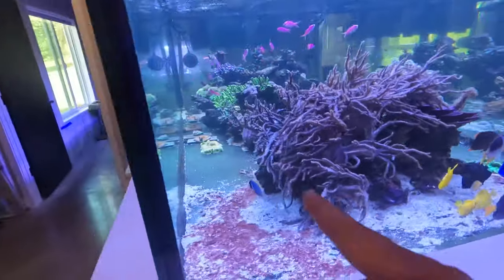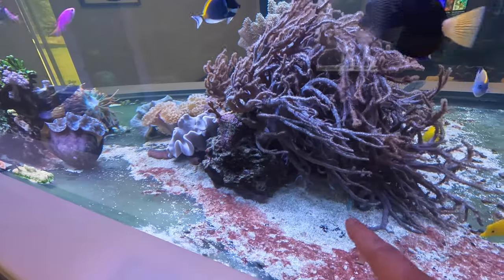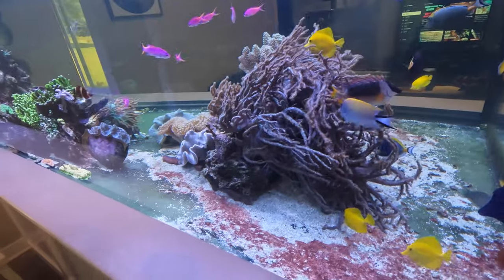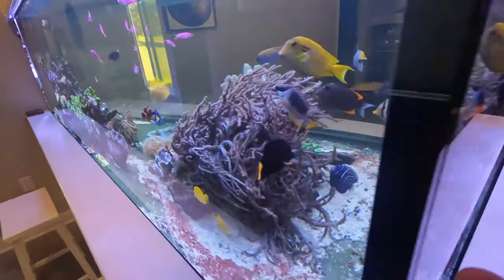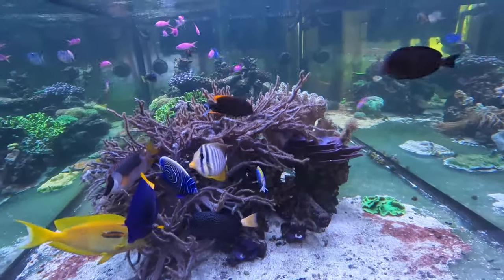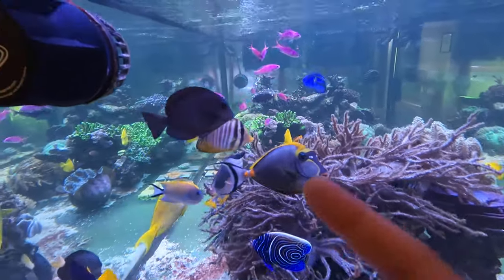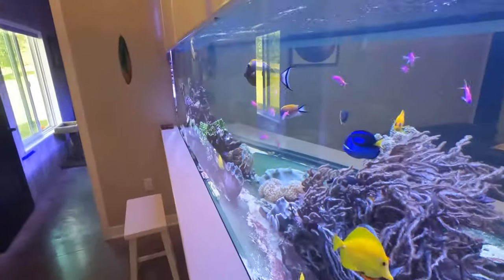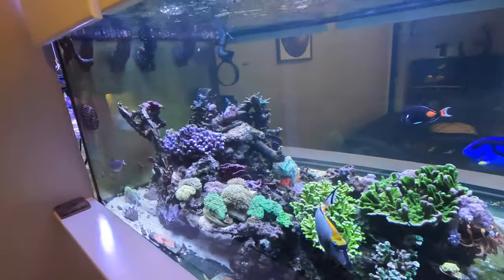I want to share that the powder blue and the Achilles are still at it and it's been a little over a week. The Achilles is actually eating fine but it's a little skinny because the powder blue will always try to interrupt its eating. The Tosumeri has been doing very good — it's all healed up from the cut from before — and all my 13 purple queen anthias are still up and running and doing well.